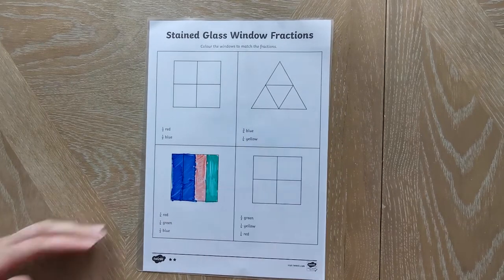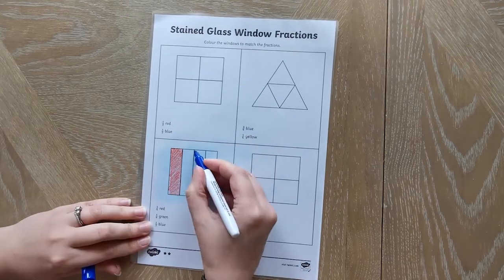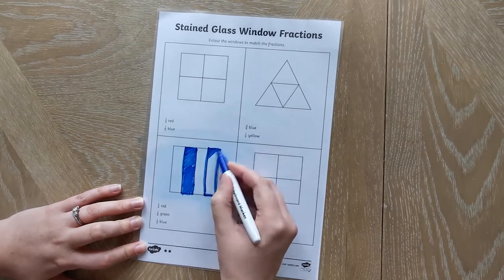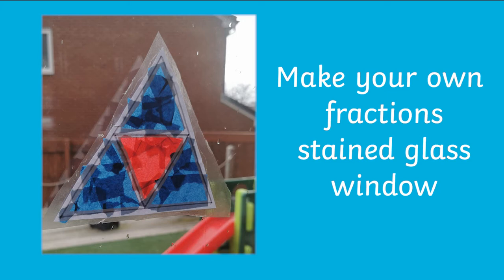This can be rubbed off and children can try again as many times as they want to make some true stained glass windows with these shapes.